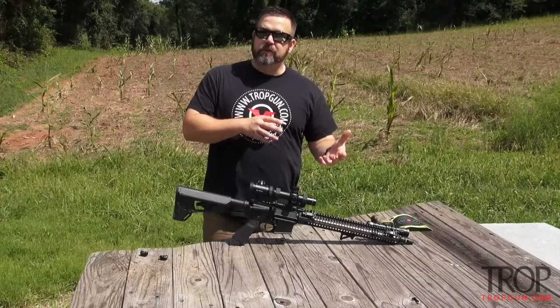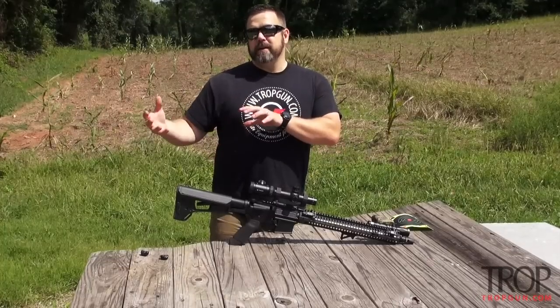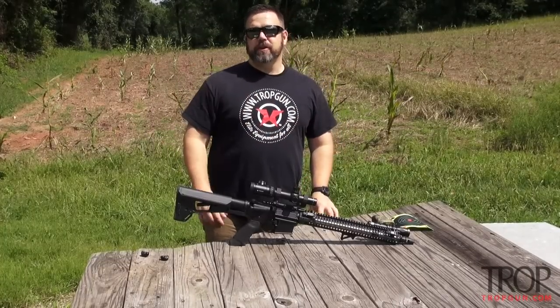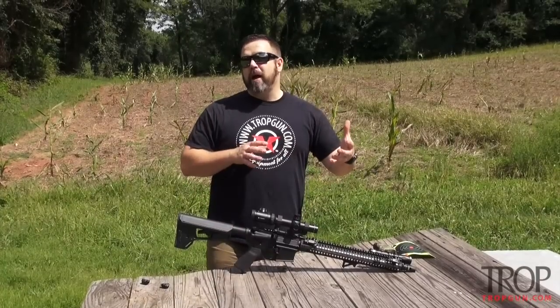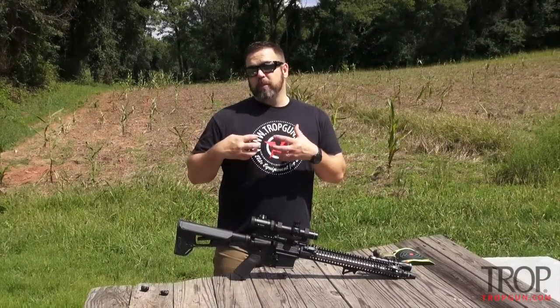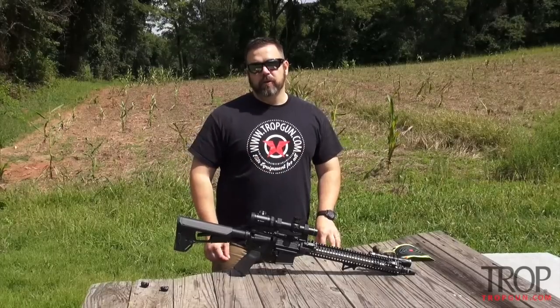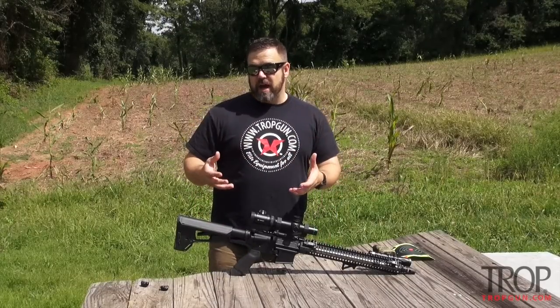There are a lot of different zeros out there: the 50/200, the 100, the 300 zero. I've also seen some guys do some crazy zeros on guns they called entry guns or CQB guns, where they'd zero that rifle at 10 or even 25 yards. Personally, I prefer the 50/200 zero, and I'm just gonna walk you through step by step how we use that zero and how we accomplish it.